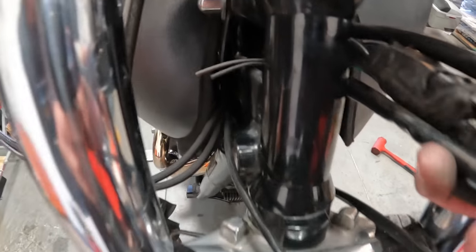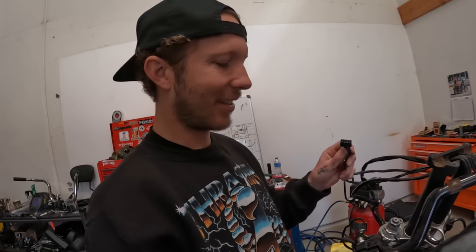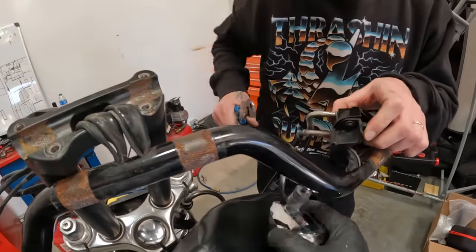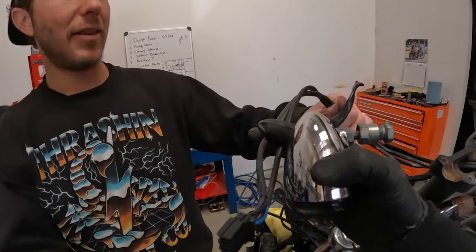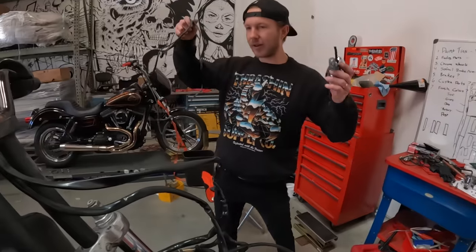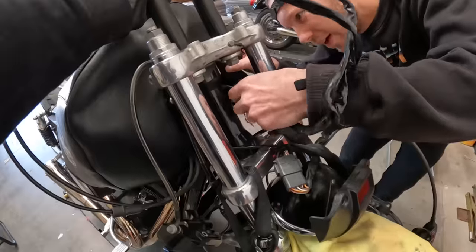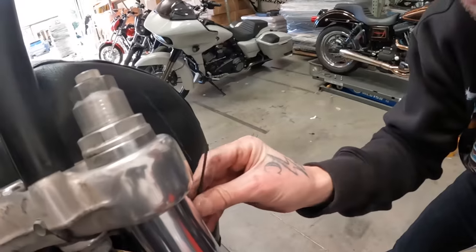There's some cut wires right there - these are the blinkers, which we're not even using, so we can cut them. This one goes to the light, it's got some old tape on it. And then of course we have still two more that need to come out. I don't know what they go to.